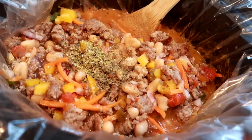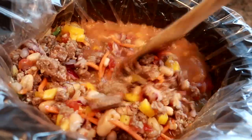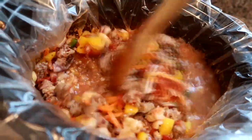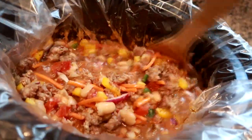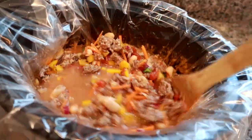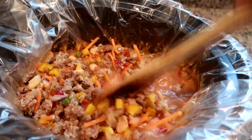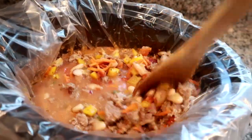I also added some garlic powder, some oregano, some thyme, and just pepper — no salt. The sausage has plenty of salt and so does the broth. So I'm just going to stir it up. I'm going to set it on low until 5, 5:30. And then later when it's time to eat, all I have to do is boil up a little bit of pasta. And then I serve this over pasta.